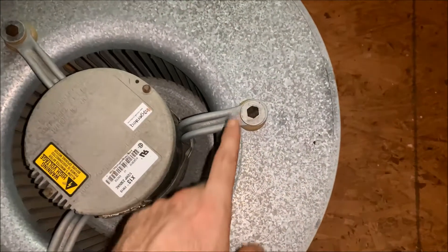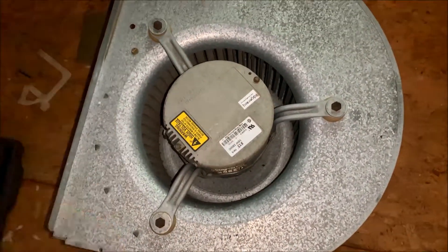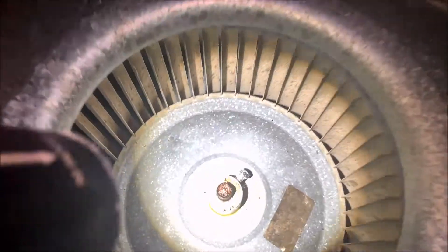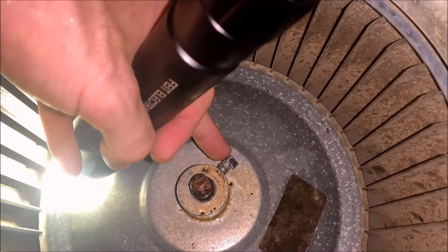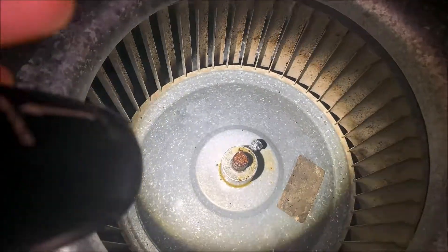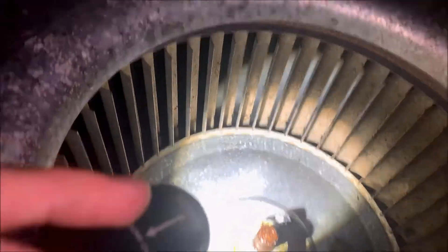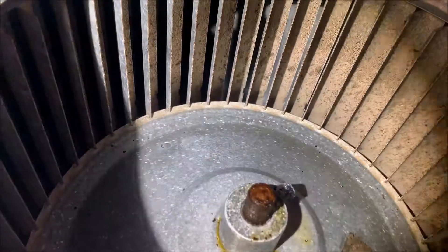Here is the fan assembly removed, so I'm going to go ahead and start removing the motor mount bolts — there are three of them all the way around, and then we can pull this motor out. I took all three bolts out of the motor mounts, flipped the entire assembly over, and loosened up this bolt right here with a nine-millimeter wrench. I couldn't get it to move anywhere — you can see how rusted it is. So I ended up taking some PB Blaster and shooting it down in there to help penetrate that, then taking some sandpaper to scrape some of that rust off.